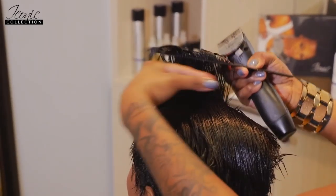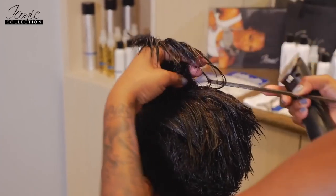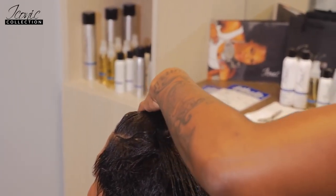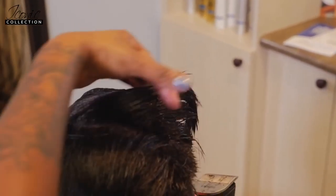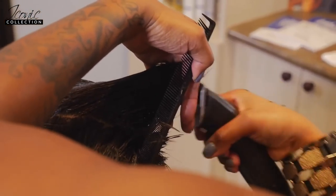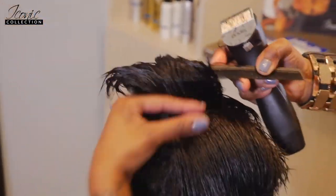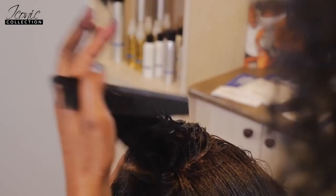I pull the front to the back and pull some of my guide from the hair I already cut, at a 45-degree angle. I catch some of the bottom — the bottom being my original guide — so the cut won't be so disconnected. I catch some of it, cut up holding at a 45-degree angle, and take it all the way around like a rainbow until I get to the other side.